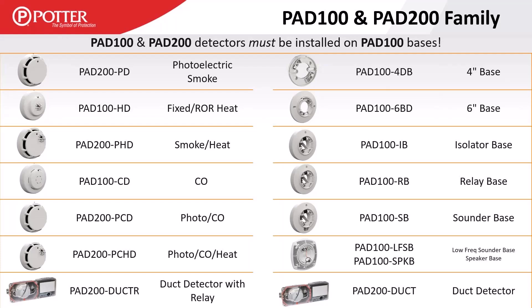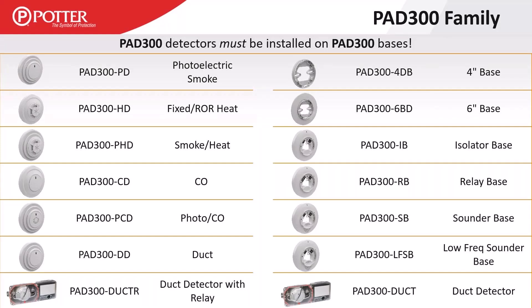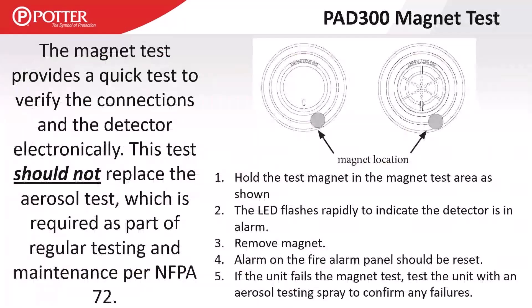A multi-criteria detector would use an AND statement — alarm set points are more sensitive, but all criteria (photo AND CO AND heat) must be met for an alarm. These detectors are not multi-criteria; they are multi-element. We have several offerings including smoke detectors, smoke-heat combos, smoke-CO combos, etc. The PAD 300 detectors must go on PAD 300 bases. The same bullet points apply: multi-element, not multi-criteria, and bases must be purchased separately.